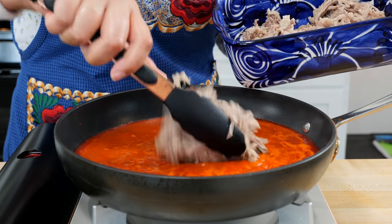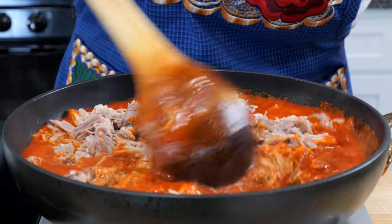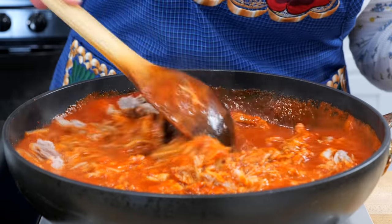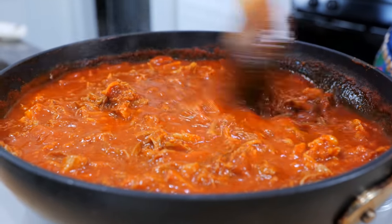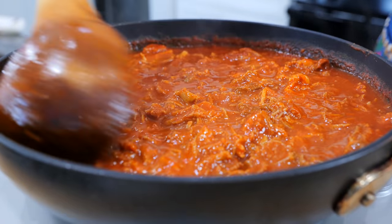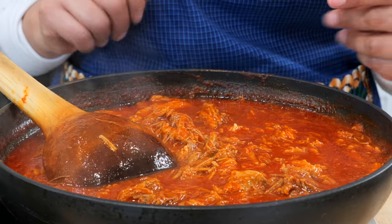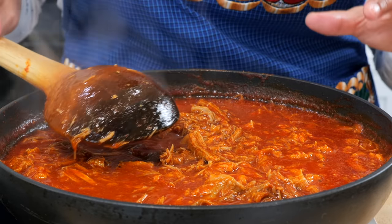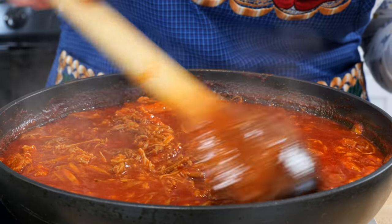Add your shredded pork and combine all your ingredients, making sure the pork is nestled comfortably in the sauce. Continue to cook on low heat for another six to eight minutes — we just want our flavor profiles to blend well before we fill our tamales. If your pork is getting a little dry, add a little more pork broth. After about six to eight minutes the color of your sauce will change. Taste for salt and if needed, add a little at a time — about one fourth at a time — boil for another two minutes, then leave it. Don't continuously add salt or you'll ruin your dish.